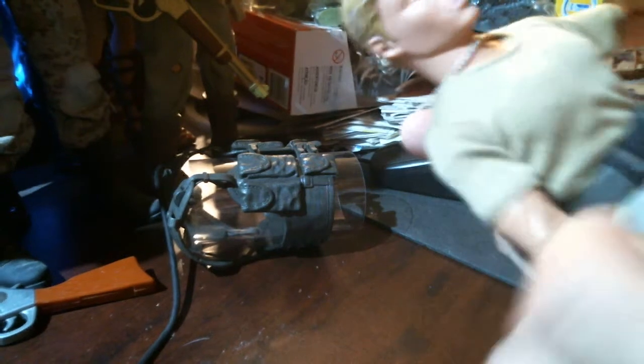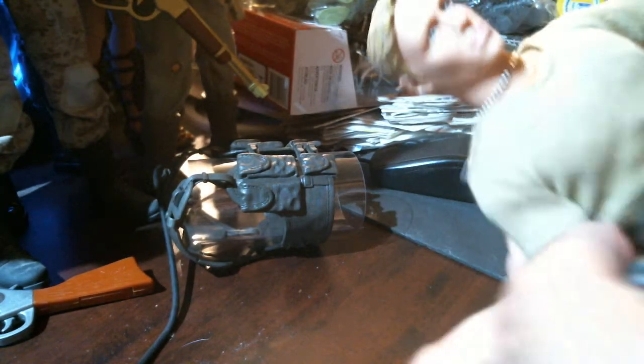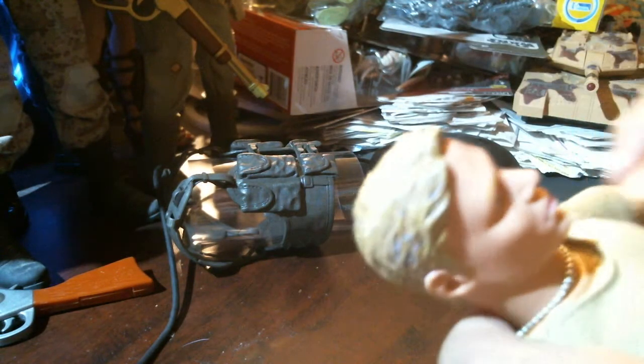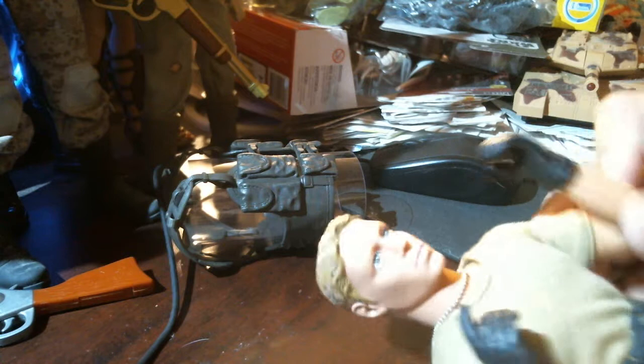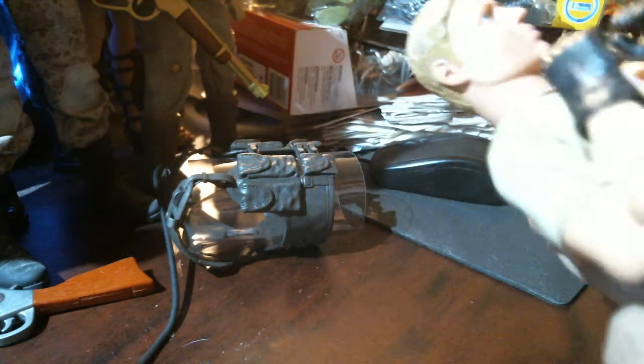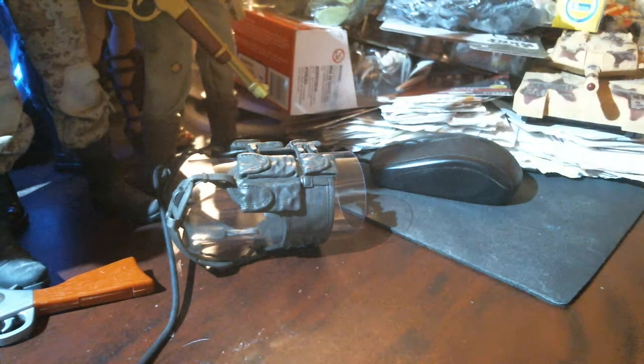He's got over 30 articulated points. There's a swivel at the bicep, double joints at the elbows — he can pick his nose — double-jointed knees, and a swivel at the thighs.